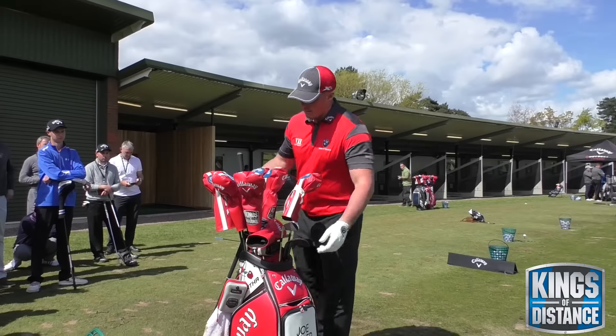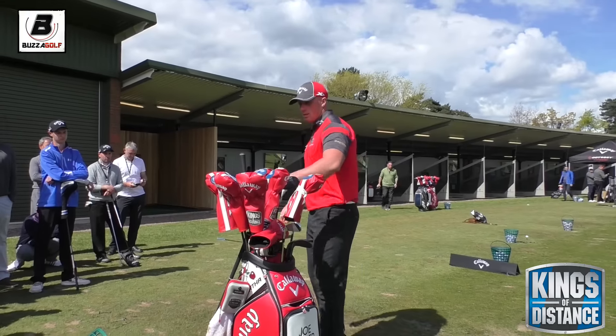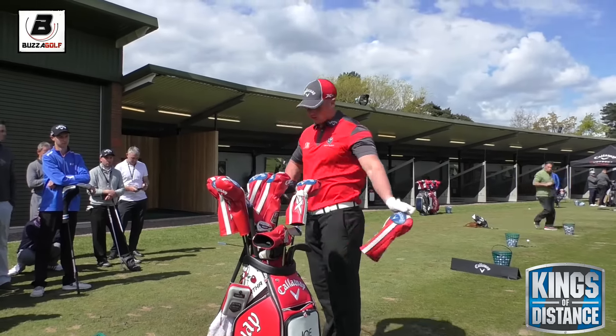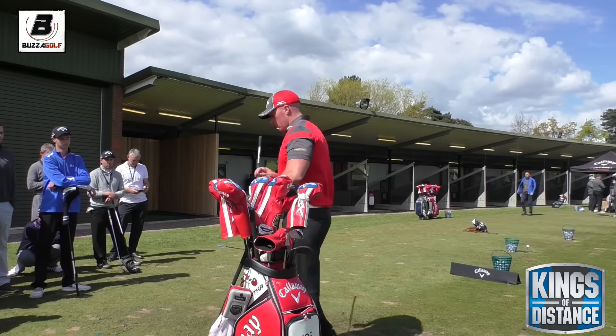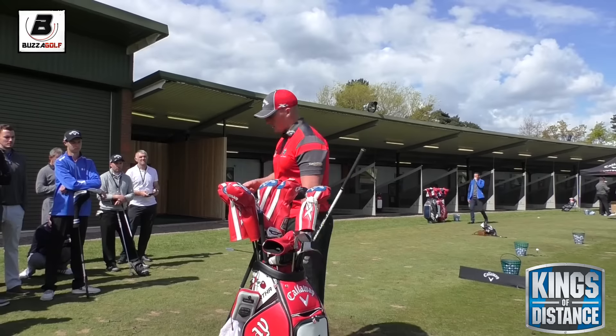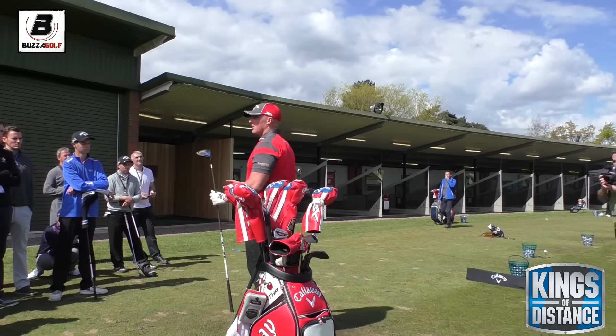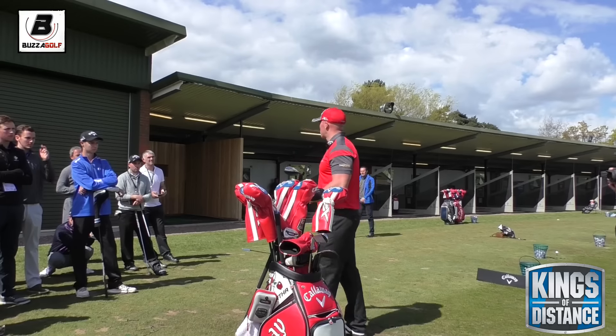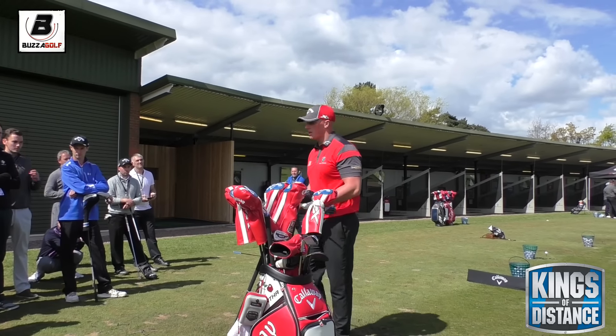The number one key factor for us in long drive is the loft of the driver. My standard one is 8.5 degrees, turned down to 7.5 — roughly in that sort of area. You guys are probably using 9s or 10s, something like that.